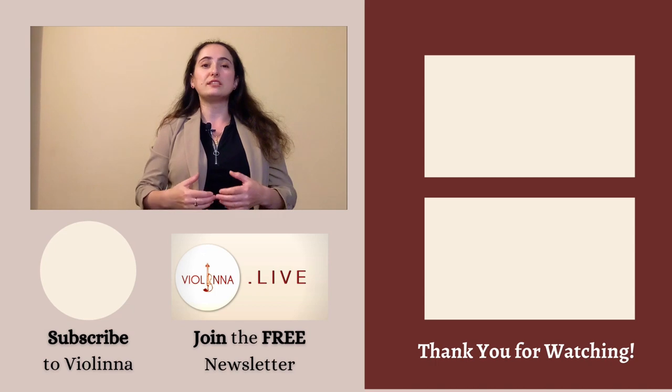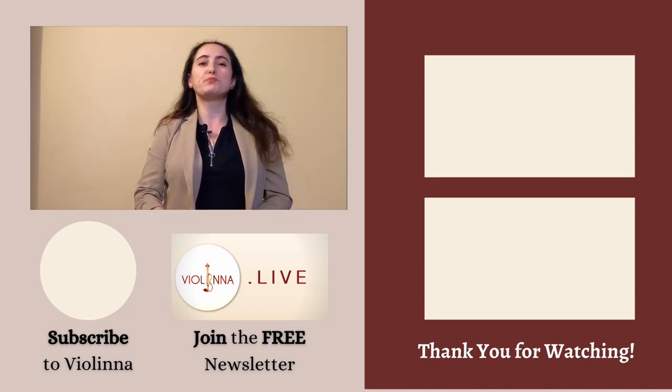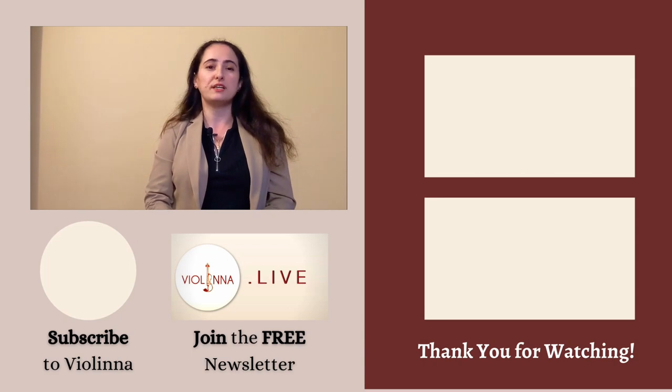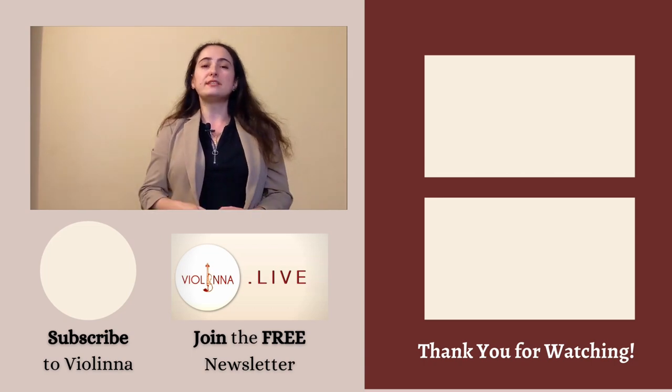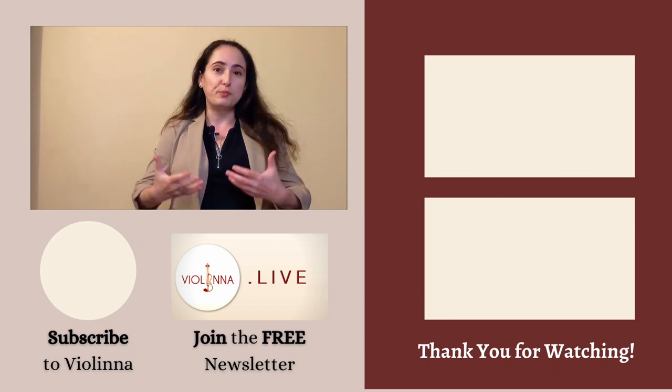That's it for today's video. If you'd like a summary of my latest content, I have a free newsletter called Musician's Pursuit of Excellence and Wellbeing. Links are down below, and upon signing up you'll also receive a free PDF — and it's a way for you to reach me directly. Happy practicing!